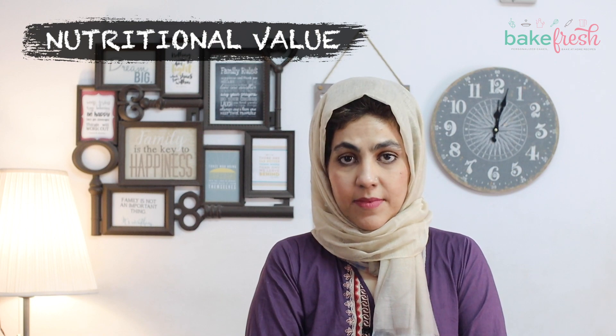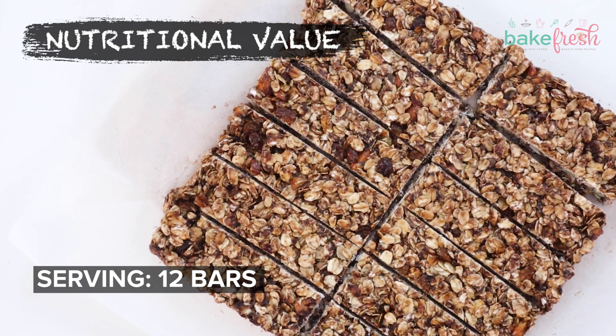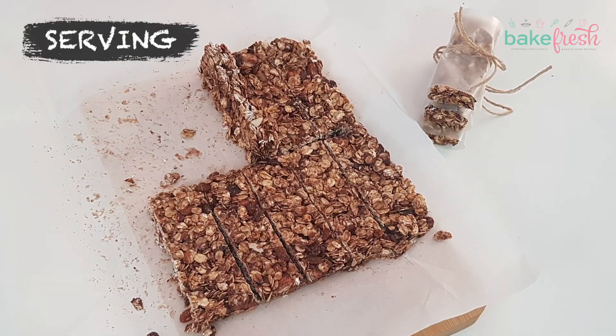Now let's talk about nutrition value and serving size. In this batch there are 12 granola bars and 200 calories per batch. If you like chewy granola bars, you can serve them at room temperature.